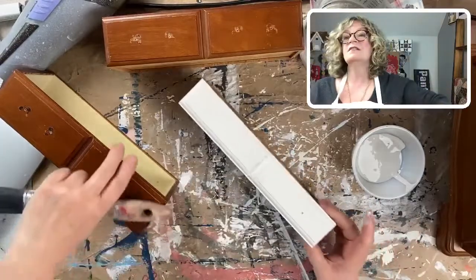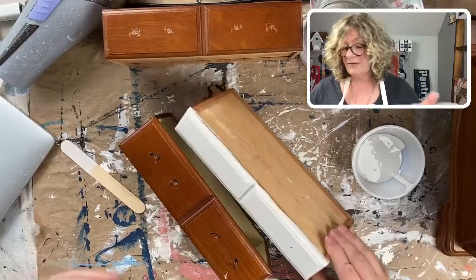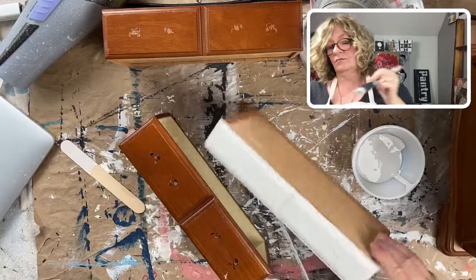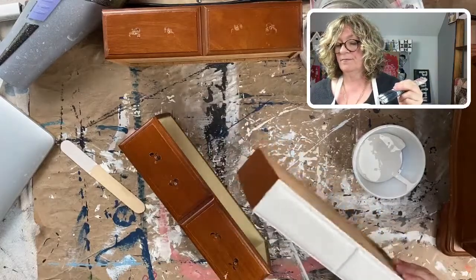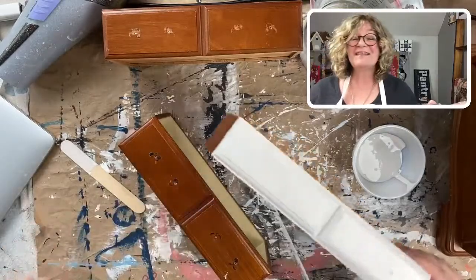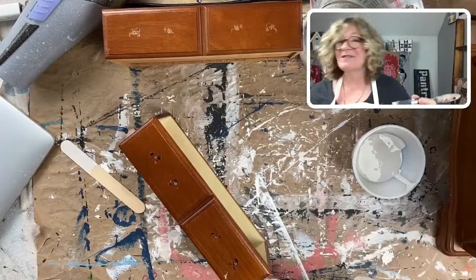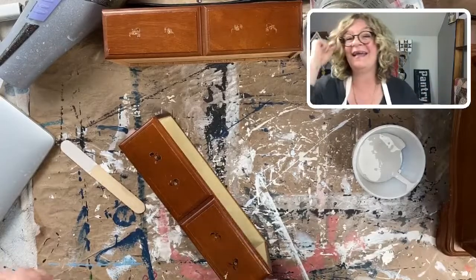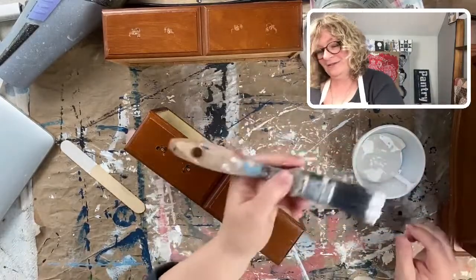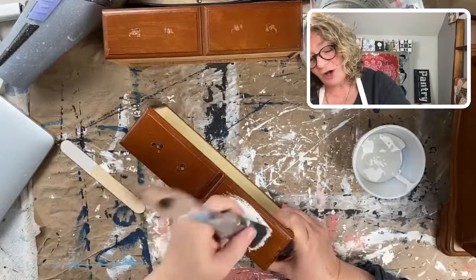Look at the difference — this is going to have a totally different look. Don't futz around like I am right now, because when the paint starts to dry you'll start to get pulling and dragging and it will be a mess. Try to resist. I'm going to be doing two coats on this anyway.